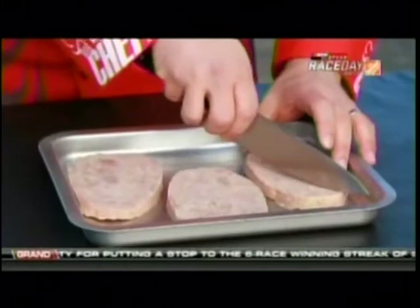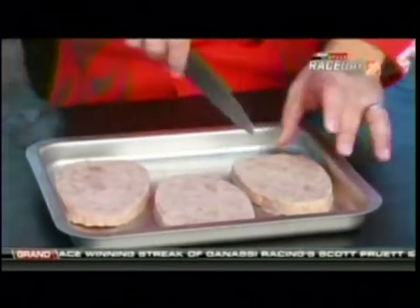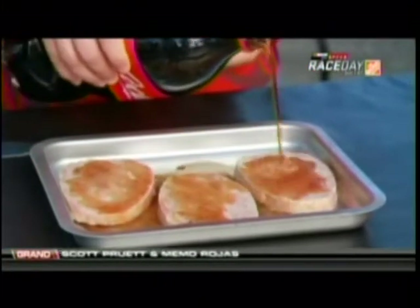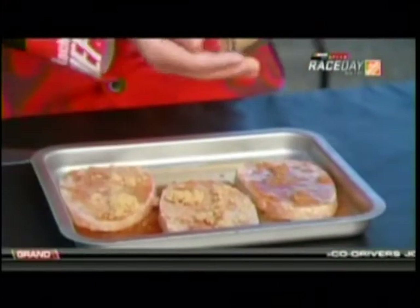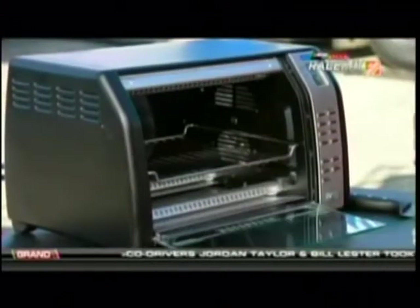Take a few minutes to score the ham. Give it some nice cuts up and across the ham on both sides — that will allow for all that flavor to get cooked right in. After covering it with a cup or so of Coca-Cola, sprinkle the brown sugar right on there. Top it off with a generous amount of cherries and put it in the oven. Remember, the ham's already cooked, so all you're doing is giving it a slow-cooked surge of flavor.